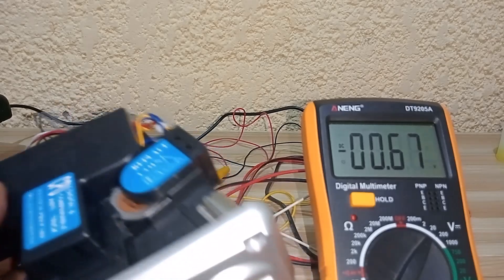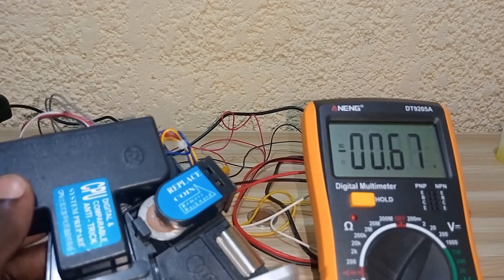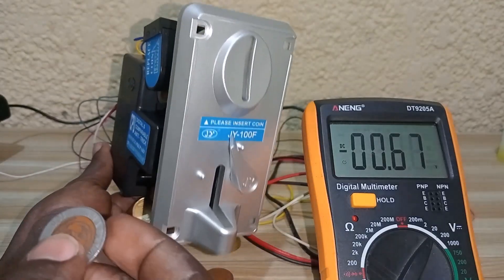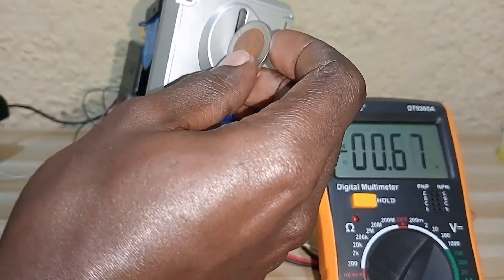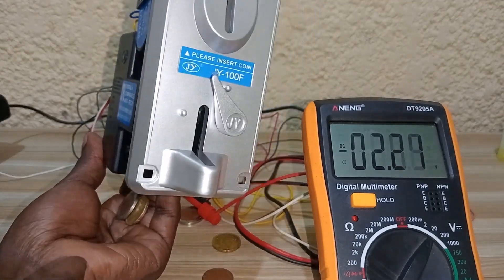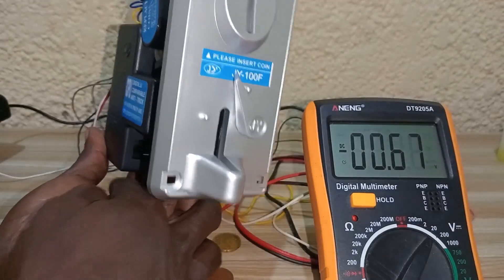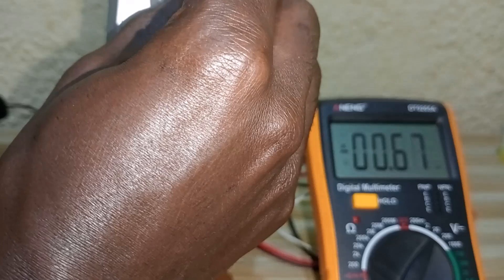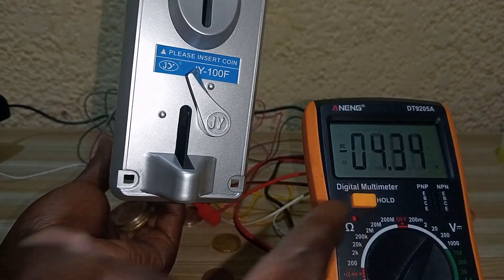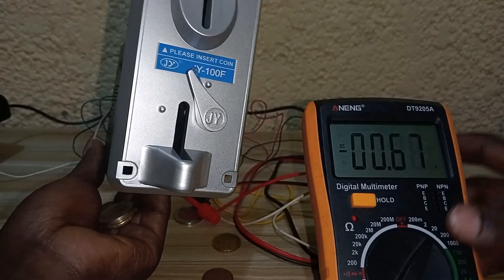Now I replace the sample coin with a 100 franc coin. When I insert the matching coin, it goes through correctly, and you can see on the multimeter that it gives a signal — confirming the coin is accepted.